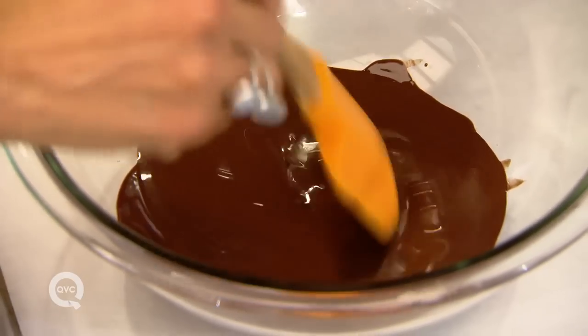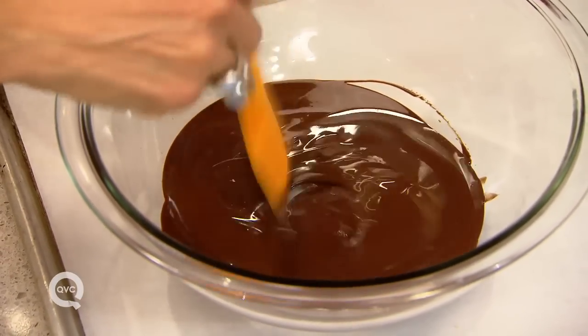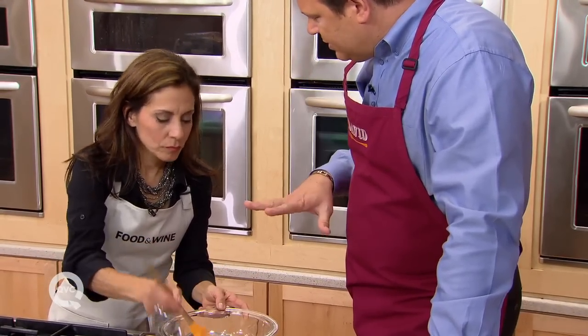With a silicone spatula, just give this a little stir. Just let it sit. That smells incredible. You can always do this on top of the stove with a double boiler — I always thought the double boiler was the only way — but done carefully in the microwave, you get the same result.